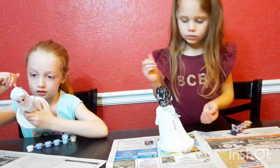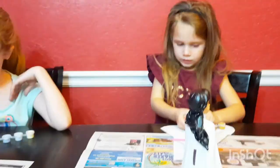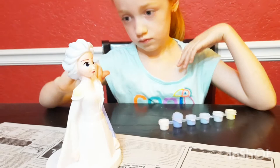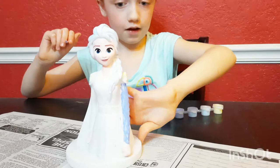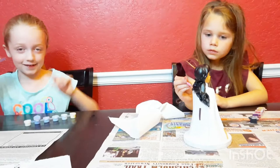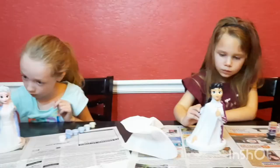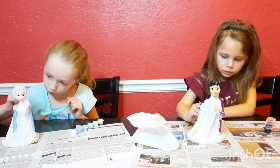I have to kind of tip it over for the bottom because I can't see on the bottom, and then I might accidentally get the skin. Adi got Anna's hair done. Now she's moving to her dress and Carly's got her hair done. I'm painting Elsa's hair light, light blue — you can barely even see it, but whenever it's dry you can see it. That's how light the blue is. Look, it's looking very pretty. Here's a close-up of Carly's so far.